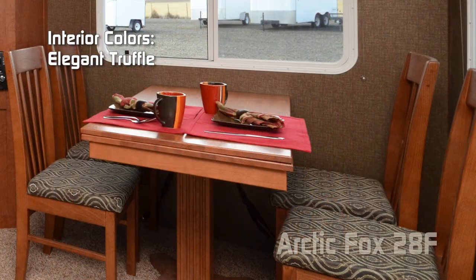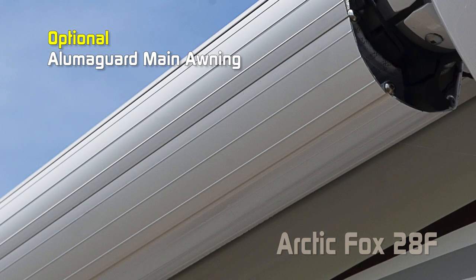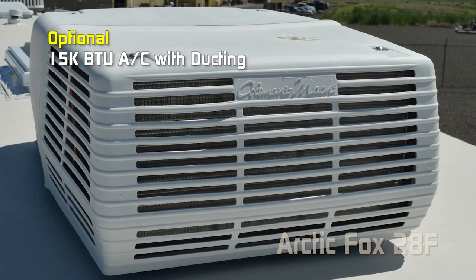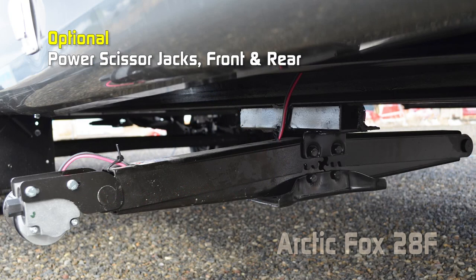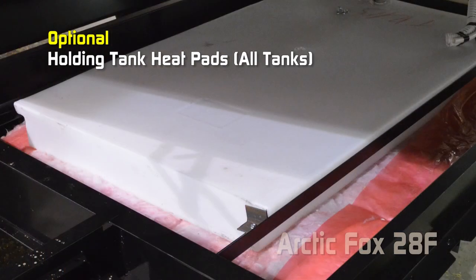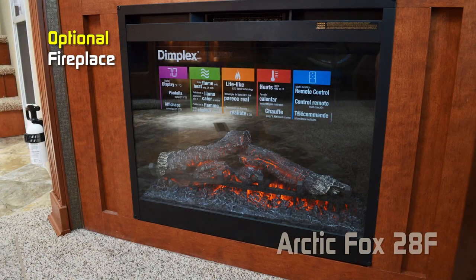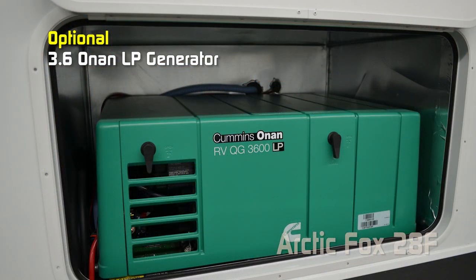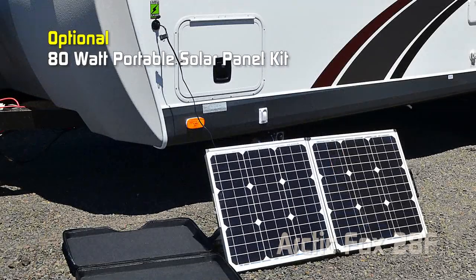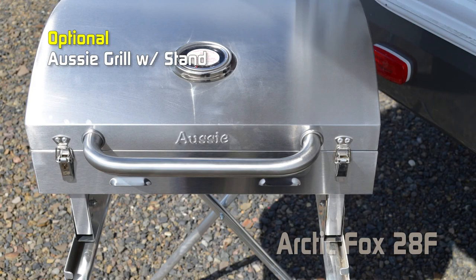Interior colors for the 28F include Early Autumn, Solitaire Azul, and Elegant Truffle. Options include: Booth with Dream Dinette, Battery Box Kit, Slideout Topper, AlumaGuard Main Awning, 15,000 Low Pro Roof Air, Standard 15,000 Roof Air, Fan Vent in the bathroom, Cordless Vac, Powered Scissor Jacks Front and Rear, 10 Gallon LP Upgrade, Slow Rise Night Shades, Heated Tank Pads on all tanks, Air Hide-a-Bed with Pillows, Outdoor Kitchen with Sink/110 Fridge/Aussie Grill with Stand, Fireplace, Generator Ready, 3.6 Onan LP Generator, 60 or 100 Watt Solar Panel, 80 Watt Portable Solar Panel Kit, WineGuard Carryout G2 Plus Satellite Dish, Cross Stitch Sofa, Aussie Grill with Stand, and Review Camera 4.0. To learn more, check the dealer locator to find the dealer nearest you.